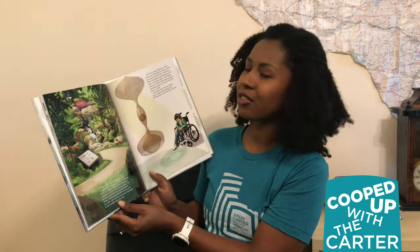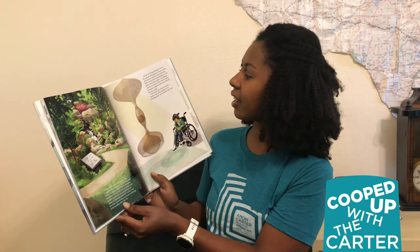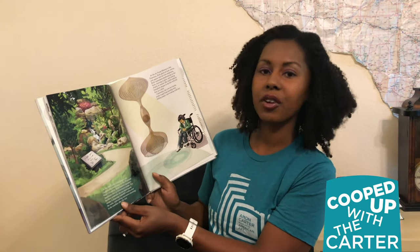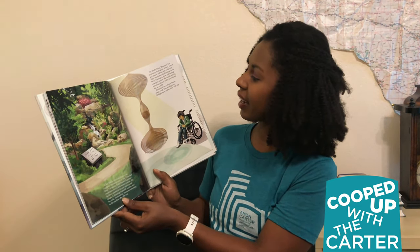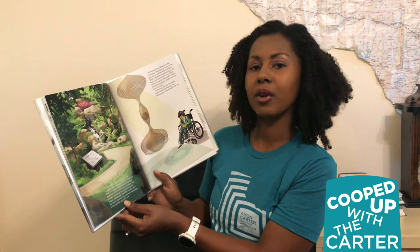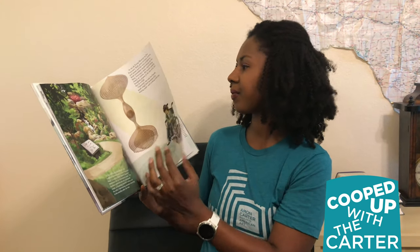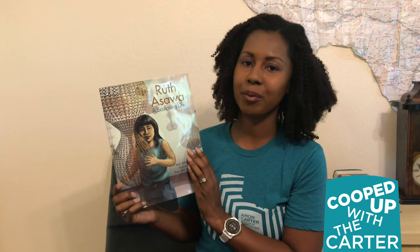Ruth remembers daydreaming on the farm, learning to draw, and looking closely at nature. She recalls making hourglass shapes in the dirt with her feet as a child. Contented, she rubs her hands, made rough from bending wire, folding paper, and working with clay. The end. Thank you so much for joining me for this story time with Ruth Asawa, A Sculpting Life.